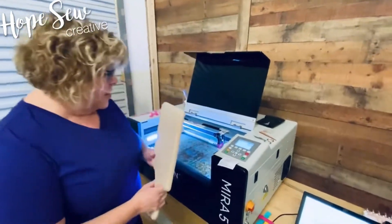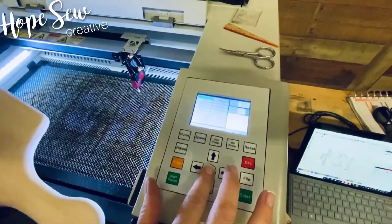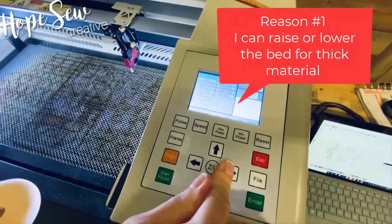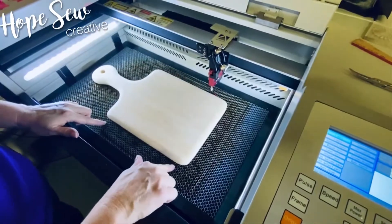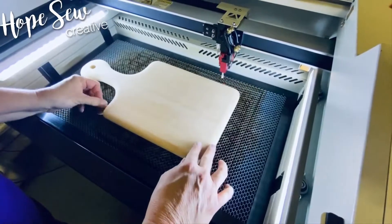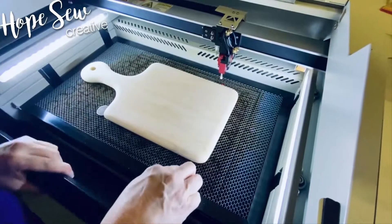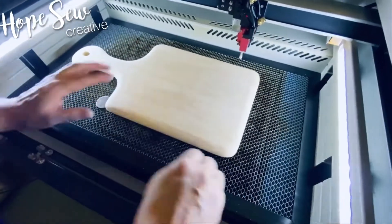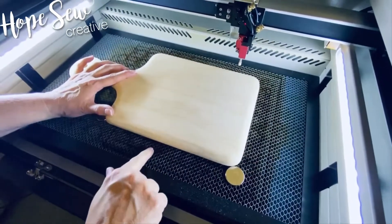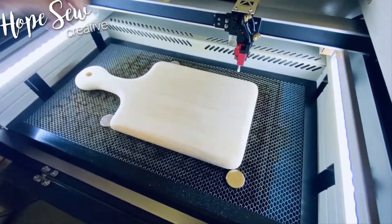Let me show you how to start. The first thing I'm going to do is lower my bed. I want to make sure this is really lined up. I can't get the magnets to work right through there, but I'm looking at this line angle right here just to make sure it's kind of straight — as best I can. I'm just going to use the magnets to hold it in place. I'm so used to doing that with my other laser.